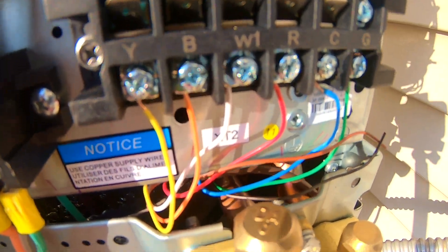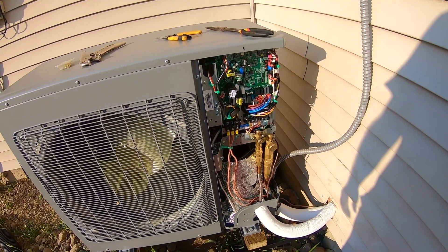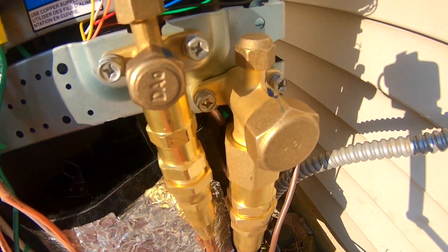We've already put on the stress relief clamp from the old AC unit and fed the lines through the side plate. We've got the thermostat hooked up, power on, and ready to go. Now we need to go and hook up those same valves on the inside, on the air handler.